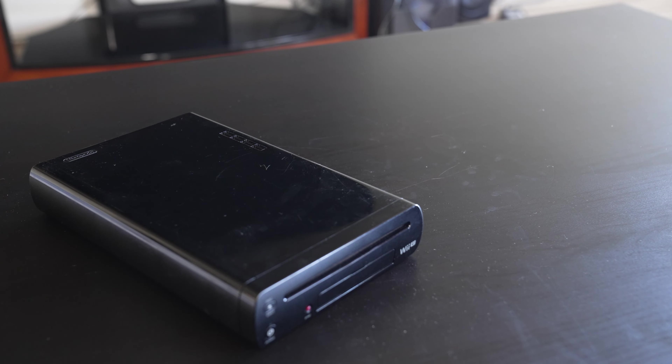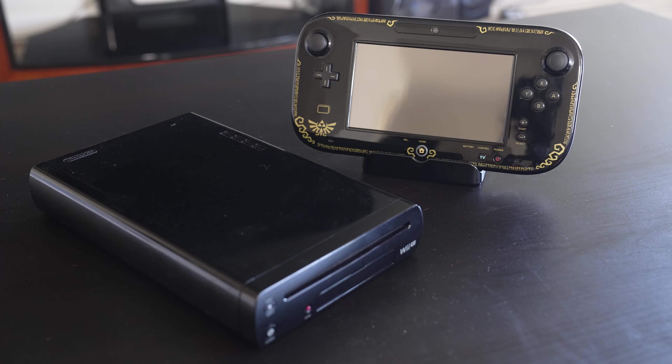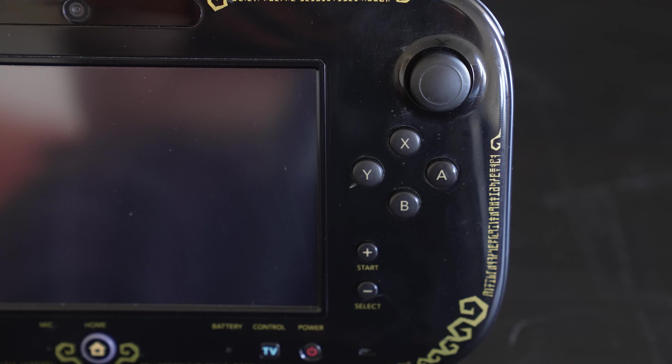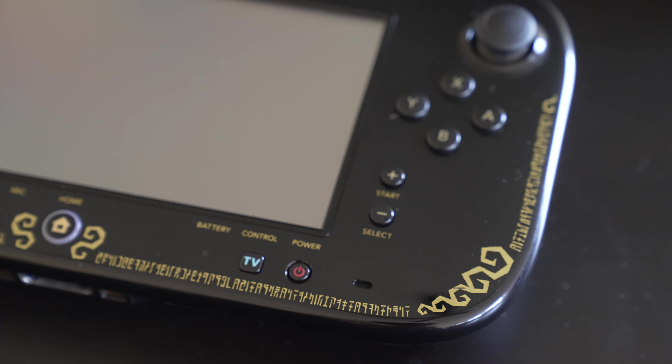Of course, we're not just here to look at the console itself. Enter the Wii U gamepad, the true selling point of the system. It had all the features of a standard game controller: D-pad on the left, buttons on the right, analog sticks and triggers on each side, as well as some more specific features. On the top,